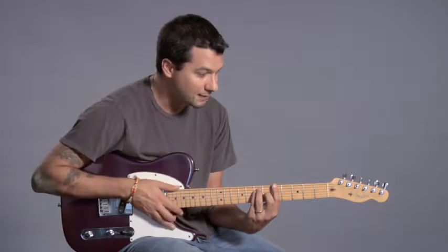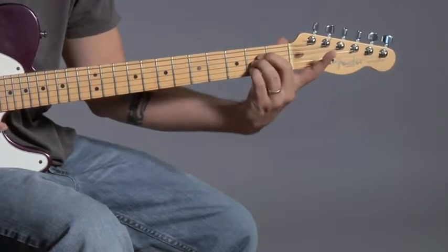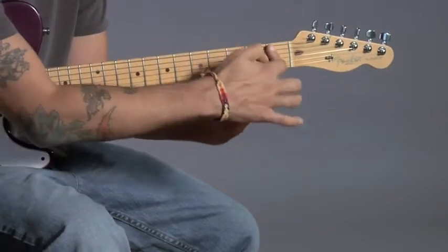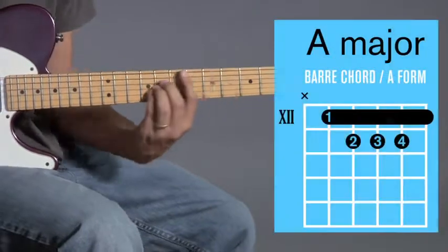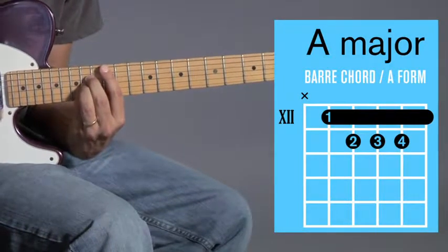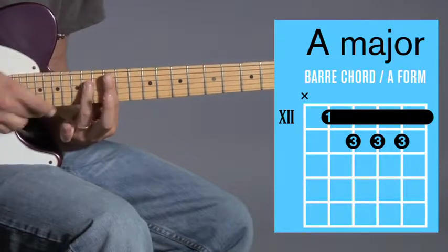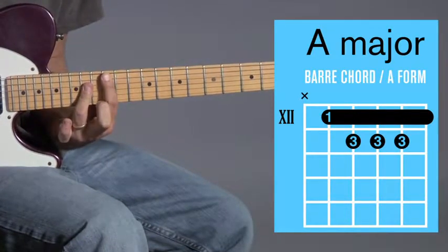That's one way to do it. The second way is to use the A shape. I'm going to adjust a little bit so that I have my first finger free, just like before, and then move that chord out slowly. I'm barring, and with this one I'm going to move it all the way up to the 12th fret — that's A major. You can also play it with your ring finger, which might help because it's hard to fit all those fingers in. So here's A major as a bar chord at the 12th fret.